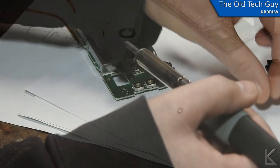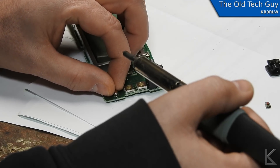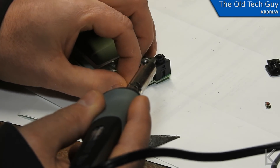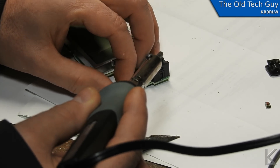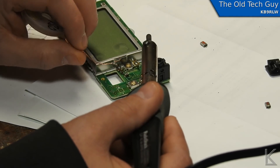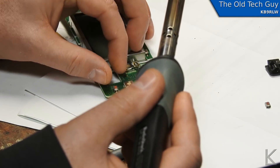I think I'm ready to take the bad switch off the Icom board now — bad button, good button. The solder wick is going to come in again. I'm going to clean some of the old solder off the pad first. There we go — nice clean pads. Set the switch right over the top.